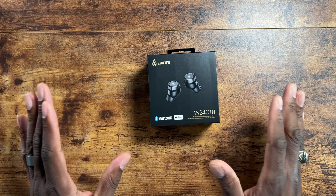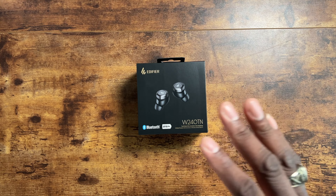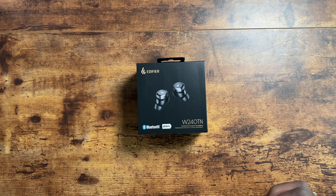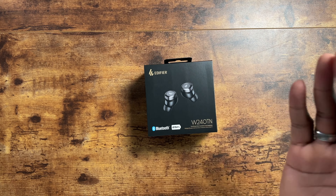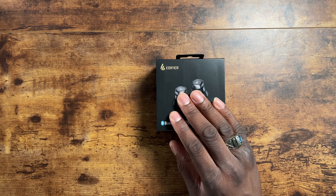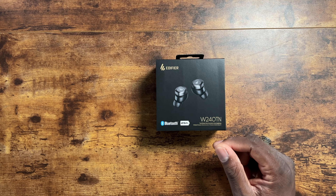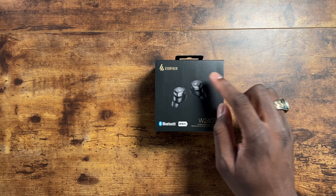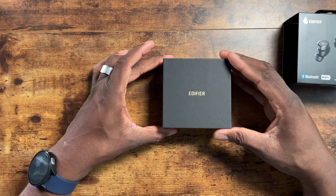I'm going to see how they compare next to the new Edifiers. Edifier is a brand that's had tons of exposure here in the US and they're doing pretty good. These have dual coaxial dynamic drivers — two sets of drivers that make these sound incredible, especially when it comes to bass. You've got game syncing mode, advanced Bluetooth 5.3, 25 hours of claimed battery life, and touch-sensitive button areas on top of the earbuds that you can customize in the settings.